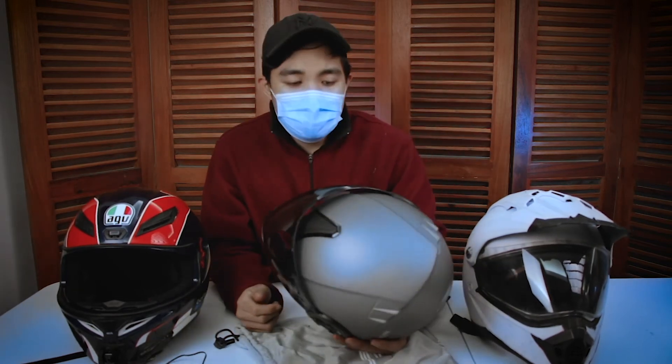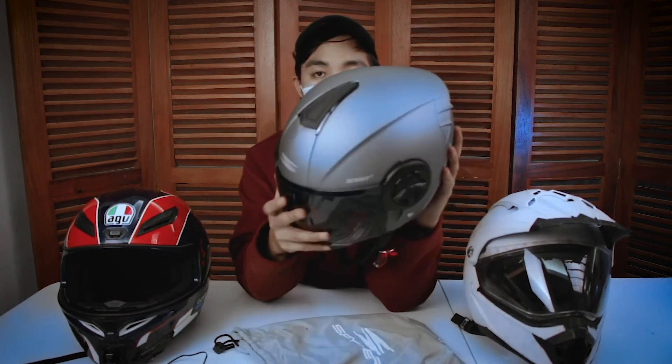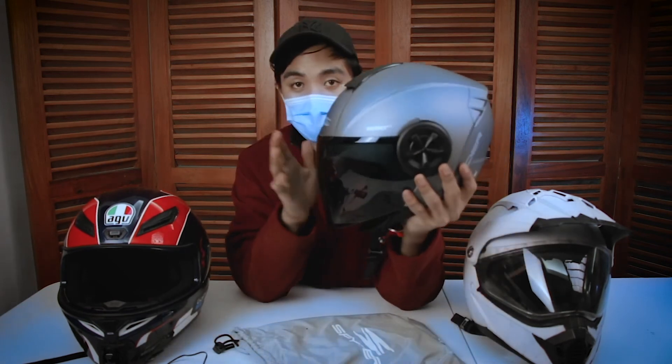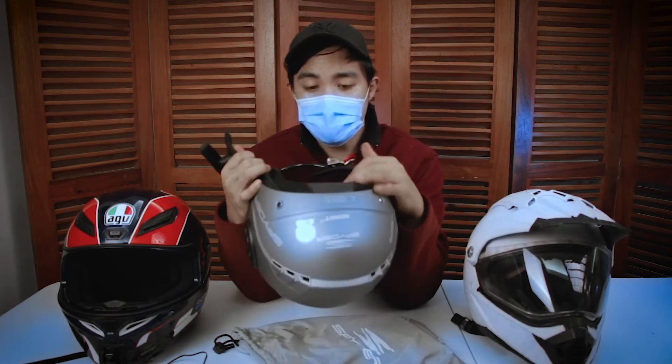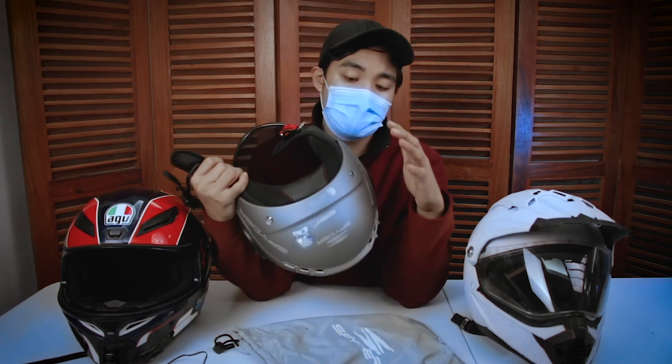Overall review ng Spyder Reboot 2: okay siya. Maporma siya. Ang maganda pa is naka-smoke lens na siya, so hindi siya clear. Hindi ka na kailangan magsuot ng shades doon sa loob — pero pwede pa rin naman if gusto mo. For its price — which is 2,100 — very good yung quality ng pagkakagawa.